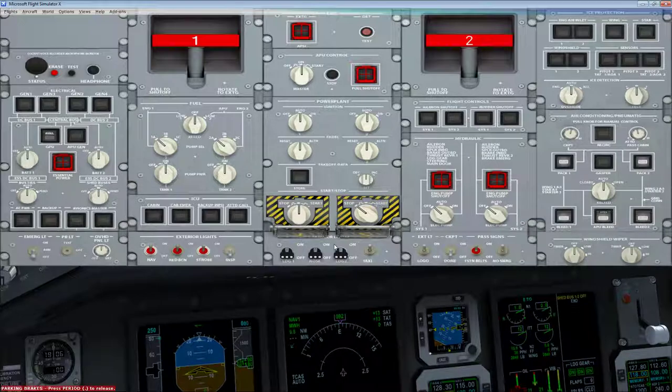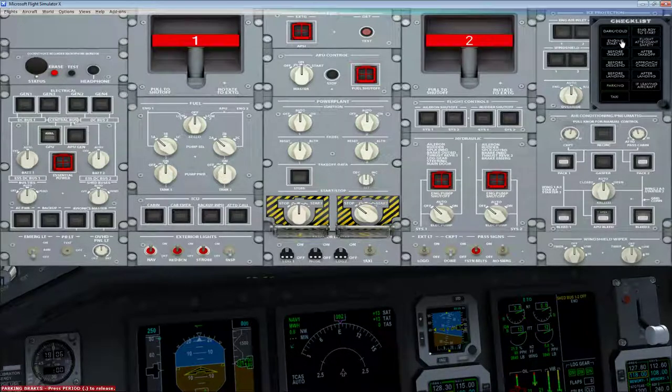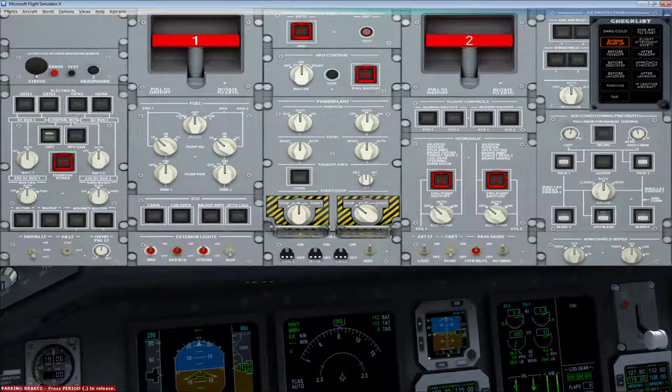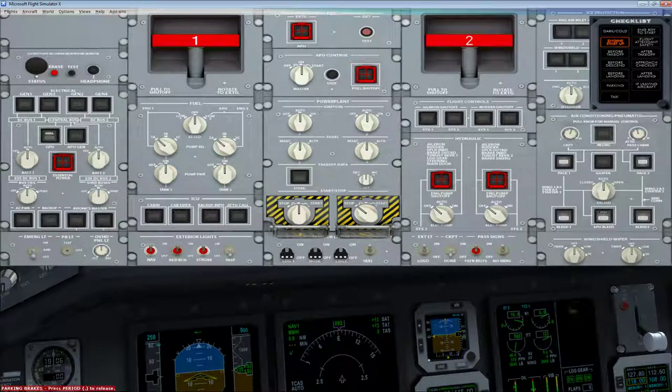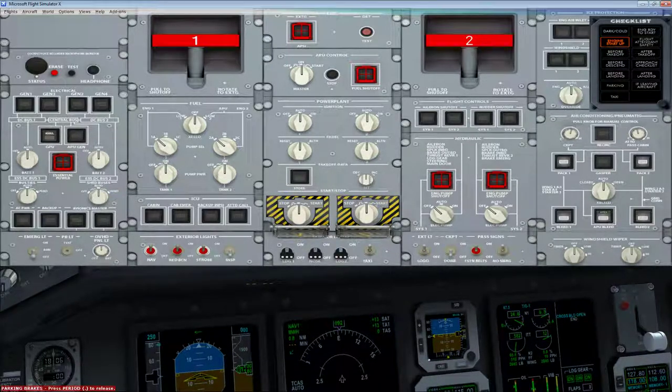One nice thing is this airplane has checklists — it's a really nice touch. You can do an engine startup checklist, and the co-pilot tells you to start engine one and waits until the engine is fully started, then tells you to start engine two. The checklists are great. The slightly annoying thing is if you start with the dark and cold checklist, it expects you to configure the FMS, and you can't get through it if you don't. We're not doing the FMS on this flight, so we'll skip that.